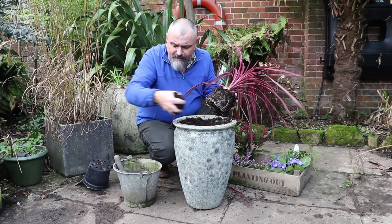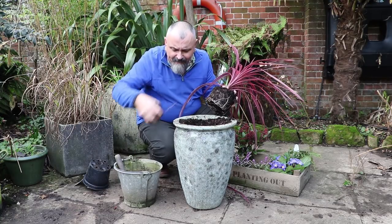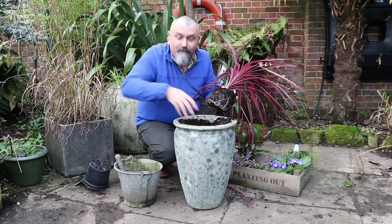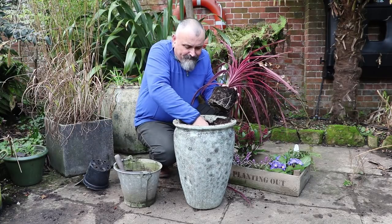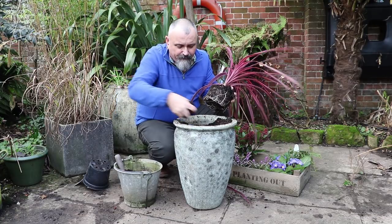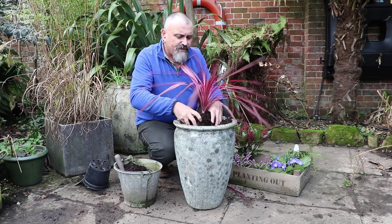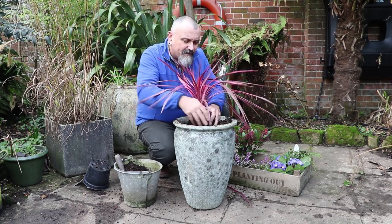I might have a little bit too much compost in here, so I'm going to take some out and put it in my bucket — take out the excess to make enough room for this root ball to go in. I can always fill in with some of this compost around the roots after I've finished planting. So I'll take out a nice big hole and position this plant towards the back of the container.